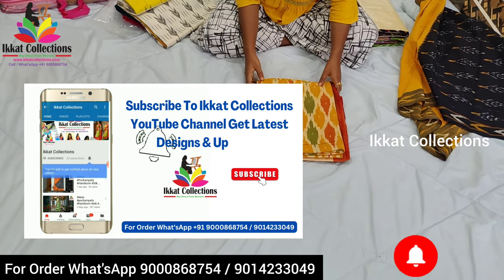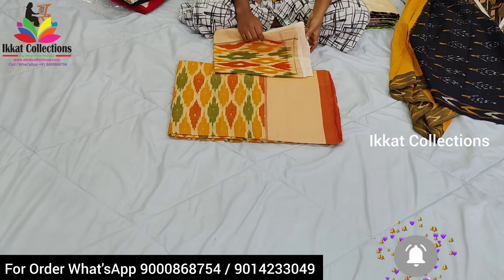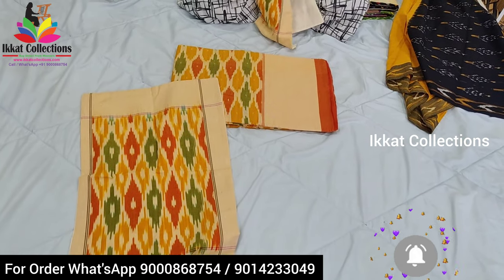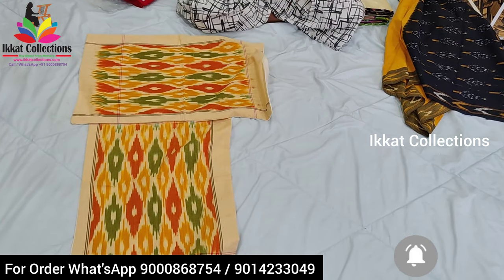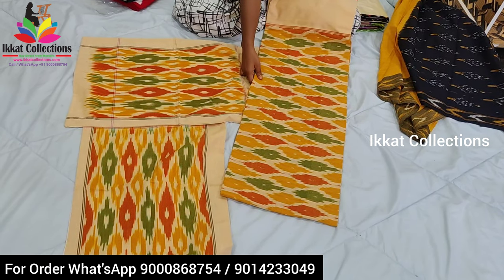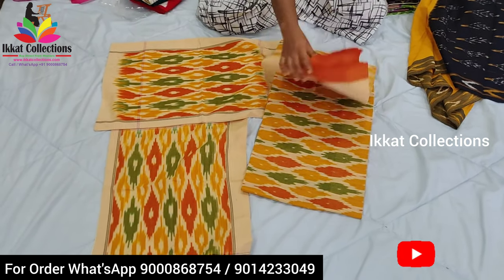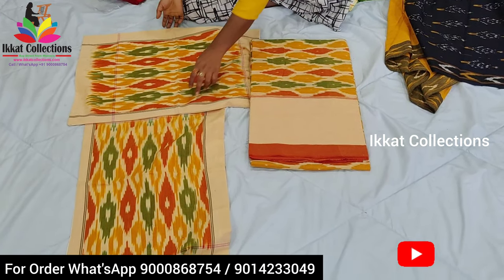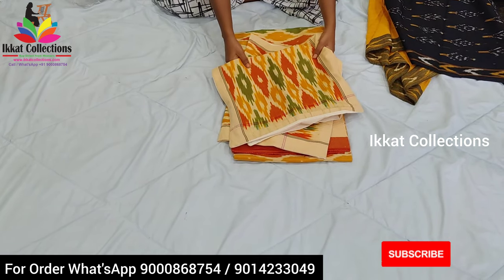Next I will show you one more new design from Ikat Collection — this is an Ikat cotton bed sheet, king size. In this set you will get two pillow covers and one bed sheet. Same design is given for the bed sheet also. Single coat bed sheets are also available, but this is a king size double bed sheet. Ikat cotton cloths are very comfortable, and the colors are very friendly. If you use this kind of bed sheet in your bedroom, the bedroom looks very soft and beautiful.